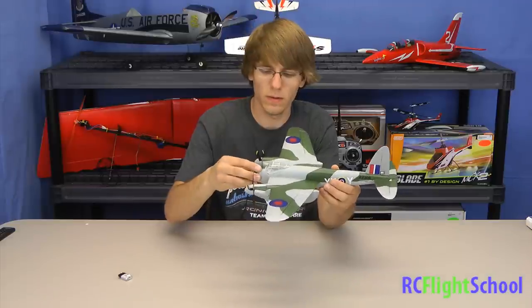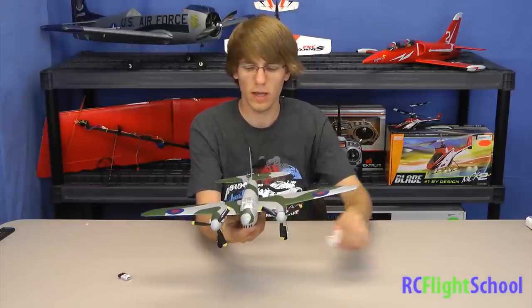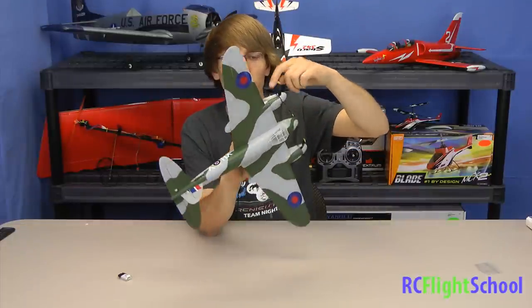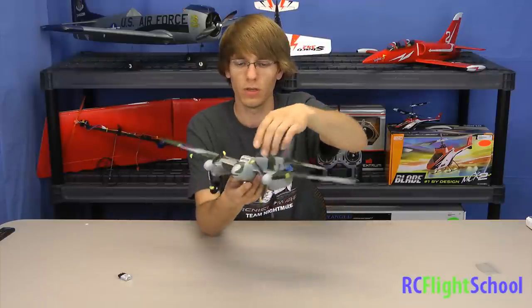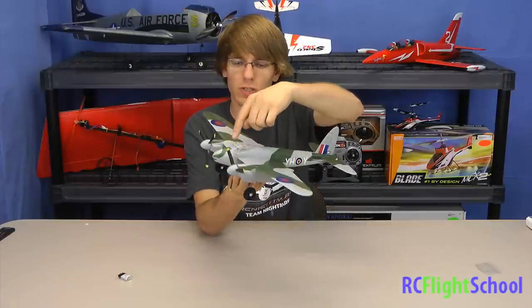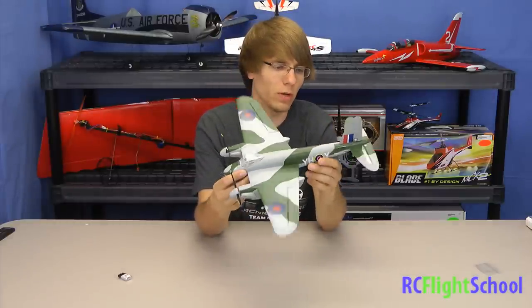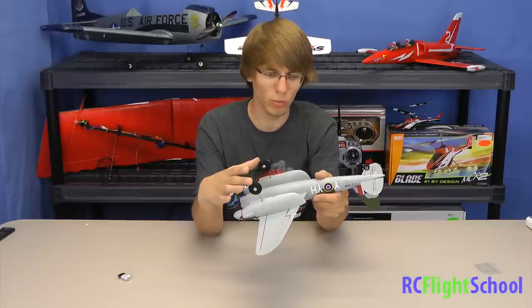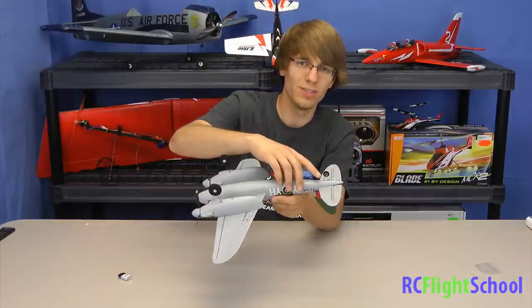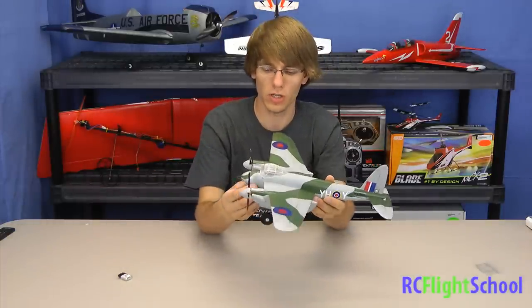They've done a lot of work to make this look as scale as possible. We have small exhaust ports on the side to mimic the real engines, small machine guns coming out of the nose, and the little hatch even has two little seats in it. We've got a canopy on there, full detailing, full paint job, and all the decals that go with it. What I really enjoy are the landing gear — we have fully workable landing gear and the tail wheel is steerable, so you can taxi on the ground and take off and land just like a real plane.